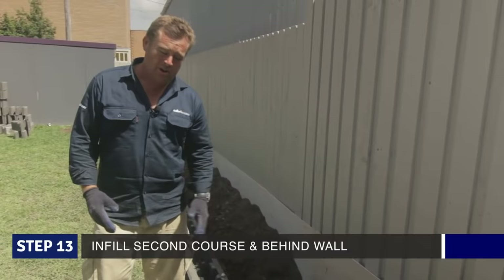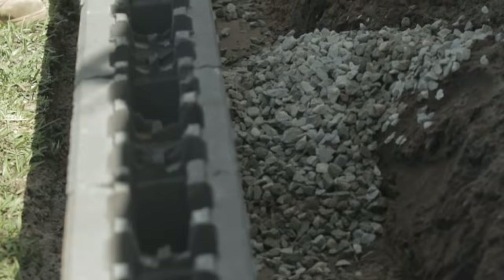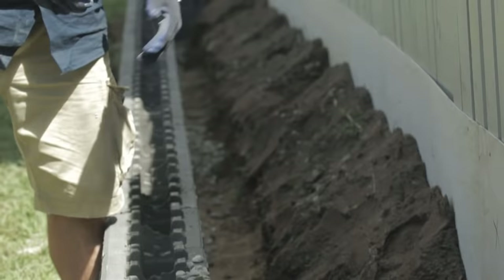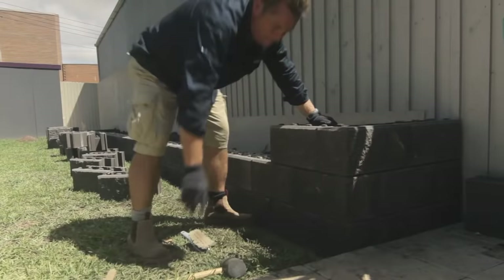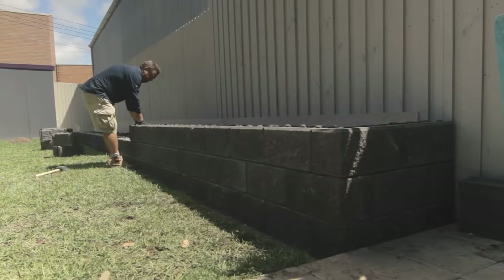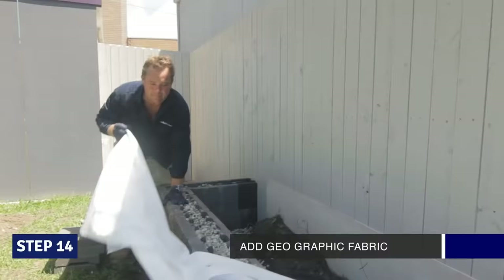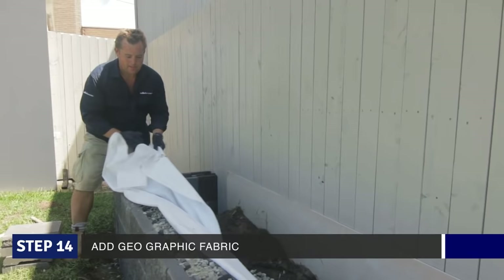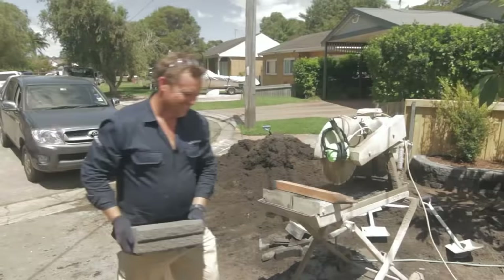Once you've got the second course, fill that up and put a little bit behind it — it kind of brings the footing up and around the side of the wall and encases it. Now being a free standing garden bed, we're not worried about drainage here. But if it was a wall retaining a large property and you had seepage coming in behind it, you would backfill with blue metal like that, and an ag line. To stop the soil going through the wall, I'm going to add some geo fabric. The geo fabric will let water go through, but not the soil and silt, keeping your garden bed where you want it to be.